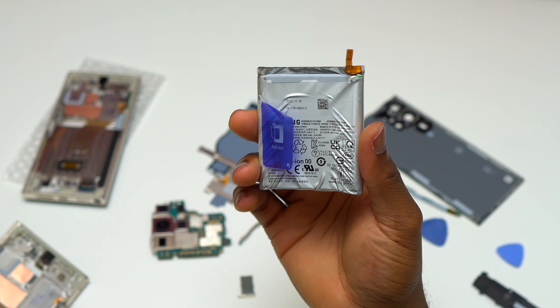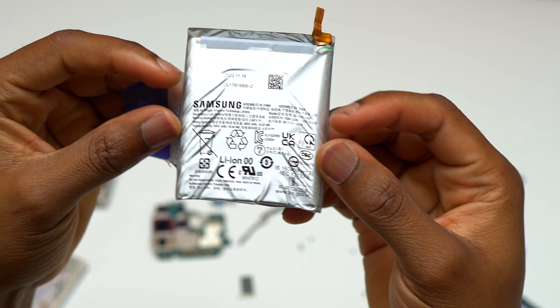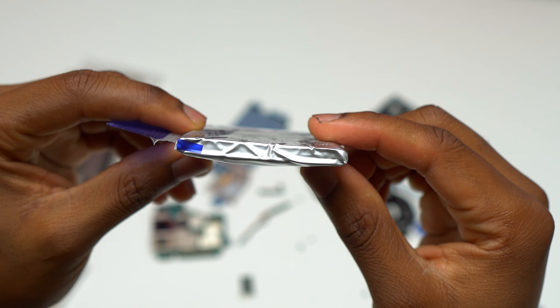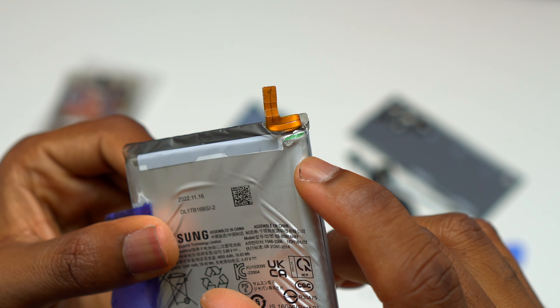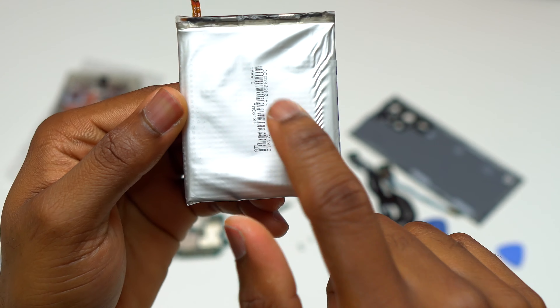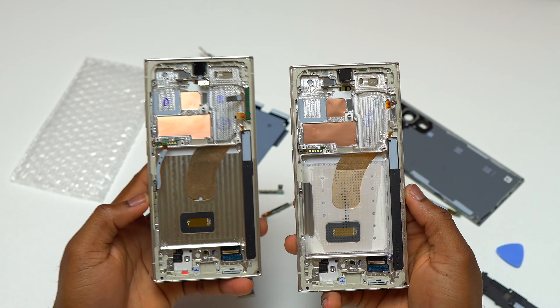The way I removed the battery also tells me that Samsung — or an authorized Samsung repair shop — had previously repaired this device or replaced the battery at some point. They did some damage to the battery and didn't even bother to replace it with a new battery that looks good and doesn't have any cut. As it is, this battery needs to be replaced.